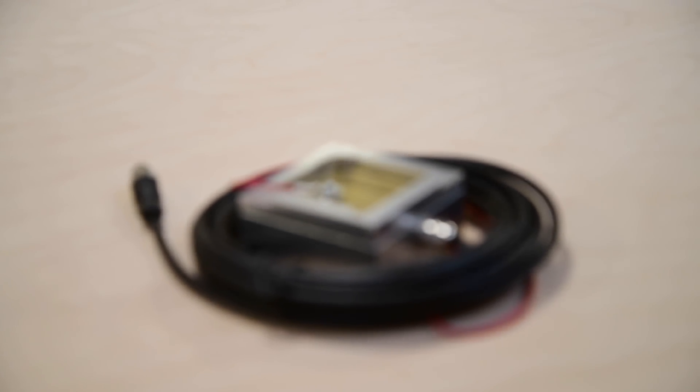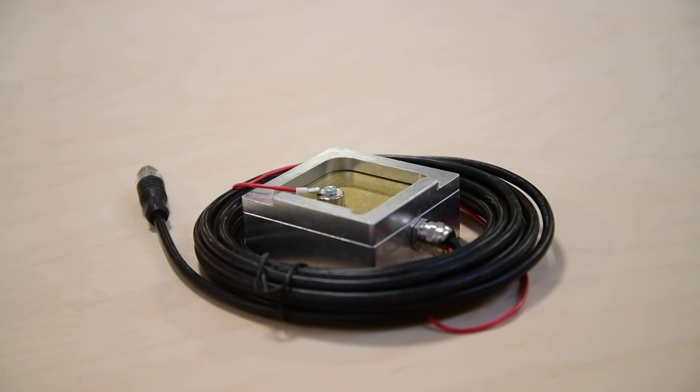Hi all, Sammy here with CNC Router Parts. Today we are zeroing in on zeroing with our Auto Z and Corner Finder touch plate.